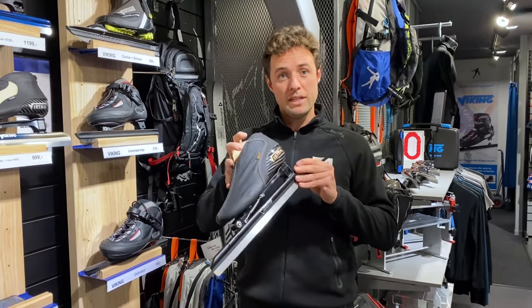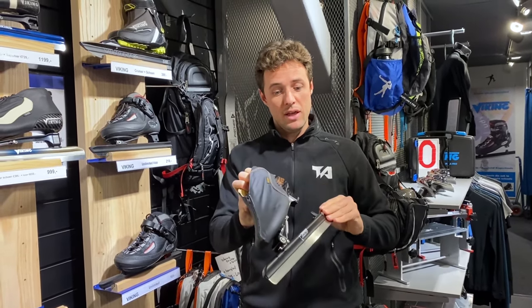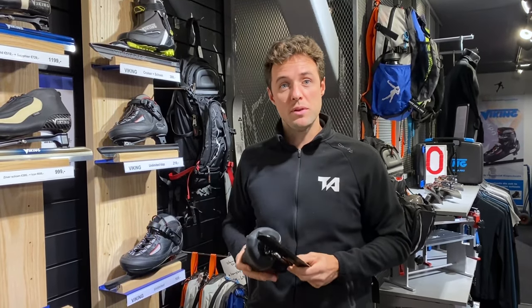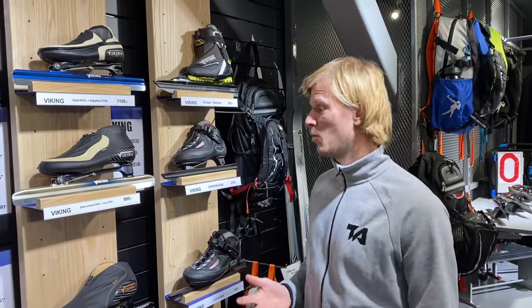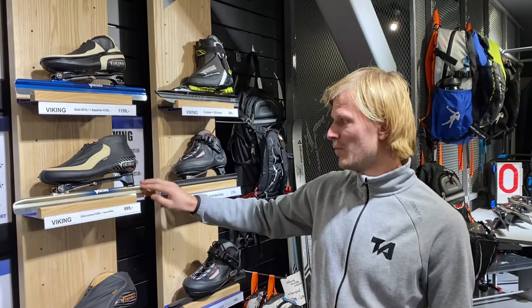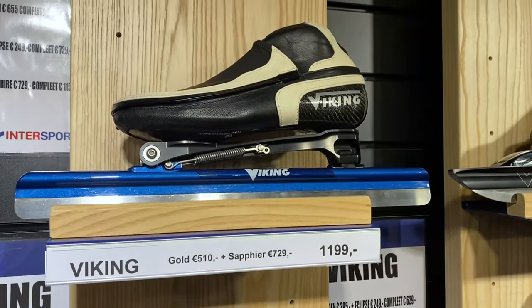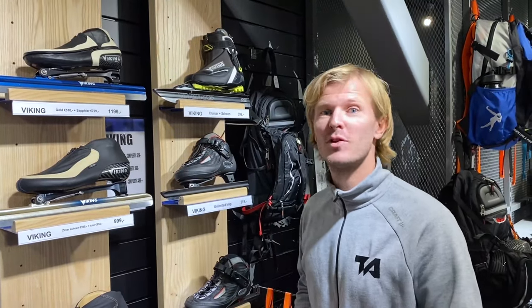One of the reasons the clap skate is faster is because you can extend your push — you're pushing and you can have a longer contact with the ice, both on the straights and in the corners, so you have more time to generate speed. Those skates are also much more expensive. A lot of pro skaters skate on blades like this; all-round skaters use more of the Icon blade. Strong sprinters skate more on the Sapphire blades — those are stiffer, while the others are a bit more flexible. Sprinters generate more speed, and in a corner they feel more stability with a stiffer blade.